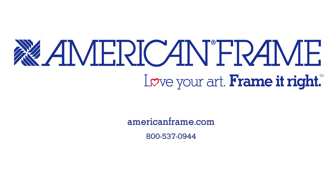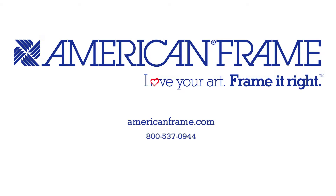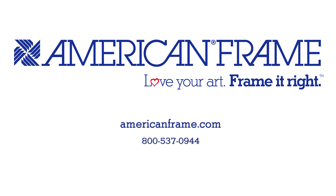Thanks for watching this demonstration video, and many others like it, available here at AmericanFrame.com. Love your art? Frame it right!